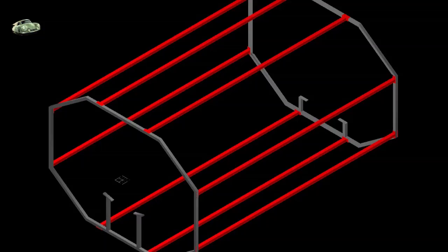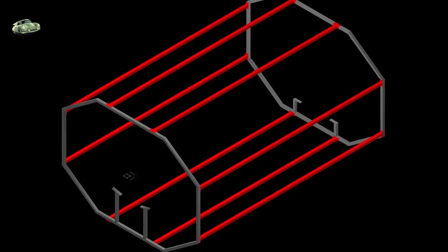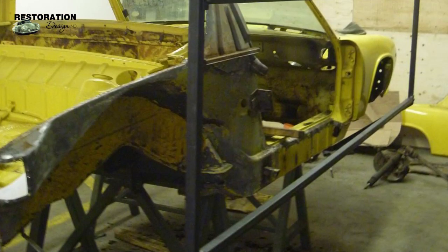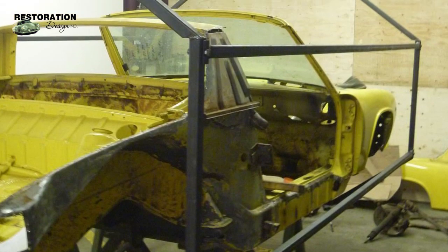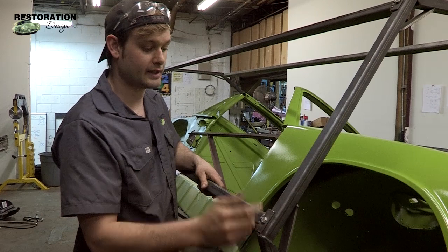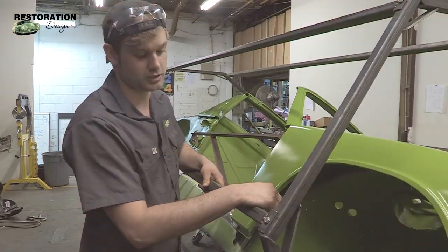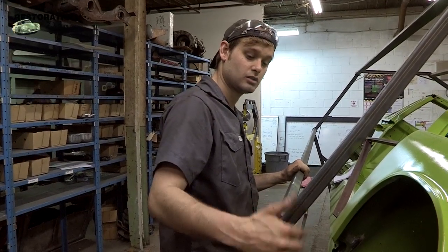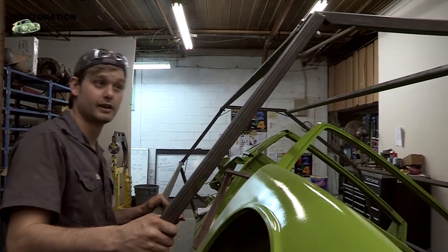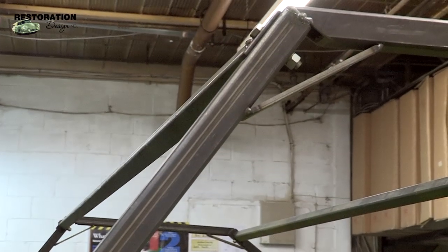I've got eight horizontal tubes, two on each side, two on the upper and the lower, and I've got them bolted to the hoops so when I'm done all my winter work, I can just unbolt them instead of cutting them so I can reuse the rotisserie in the future. I've also got six angle plates in each corner just to give the rotisserie a little bit of extra strength when it's rolling over.